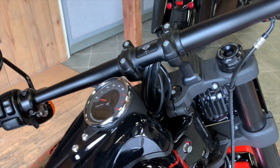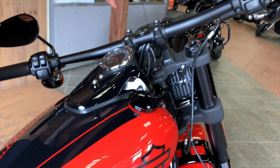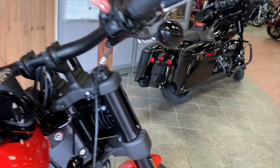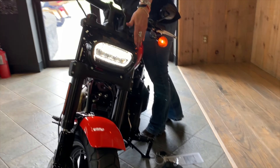It does have the tach and speedo with your gear indicator, fuel range, and fuel gauge — so that is completely all digital. And it has that beautiful LED headlight. I'm going to turn it on in the front so you can see it. The Fat Bob is known for that single headlight in the front rather than dual.